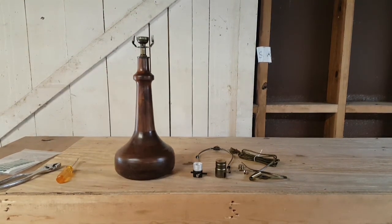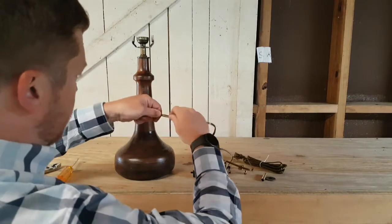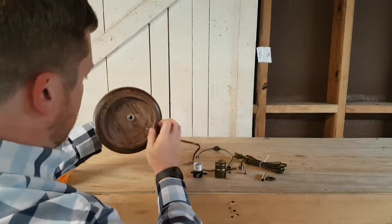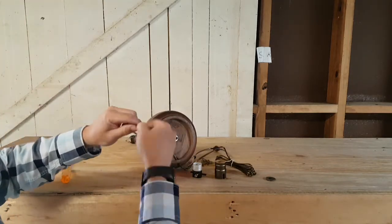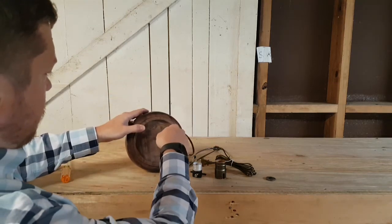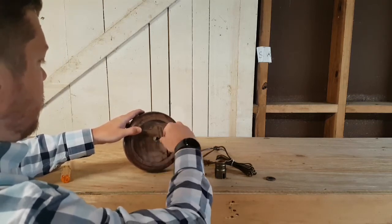With everything tightened, we're ready to thread our lamp cord up to the socket cap. We're going to twist the wires together a little bit and push it all the way up to the top.